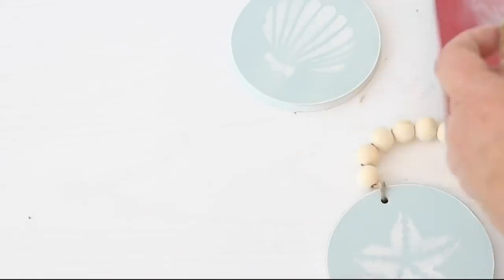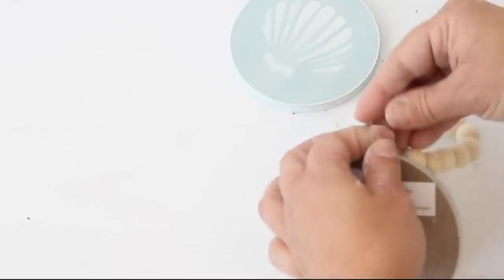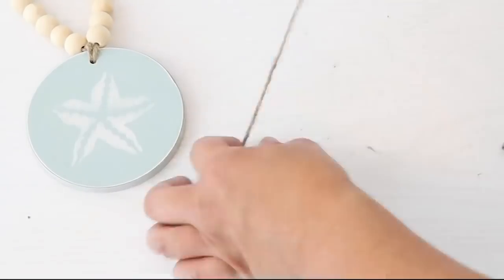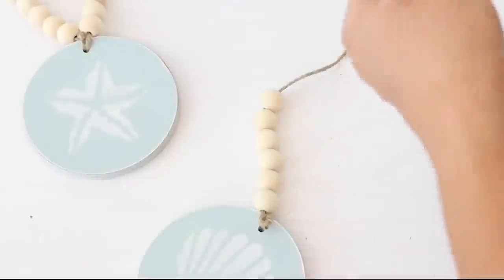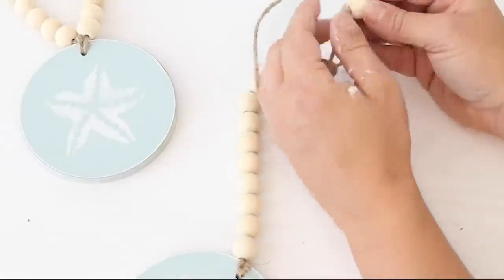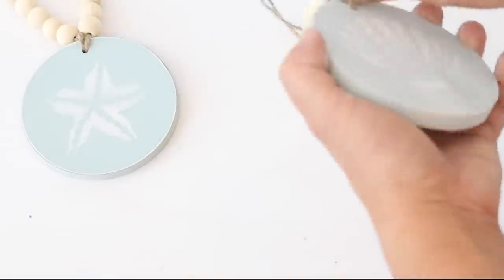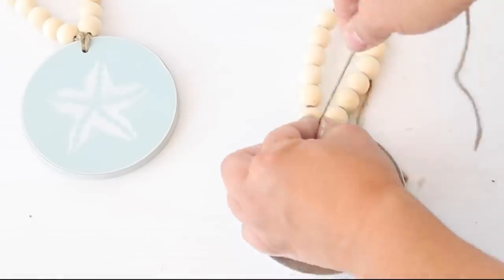I thought about adding a tassel but decided to make more of a hanger instead. I took six beads off and ended up stringing 14 beads, then pushed the end of the twine through the hole and tied it off to make a little hanger so you can hang it on a vase or bottle. They turned out so pretty.